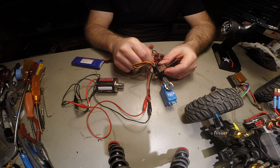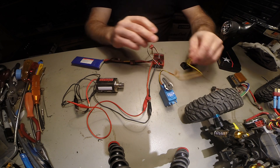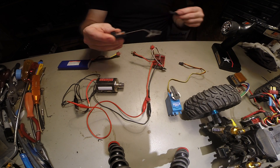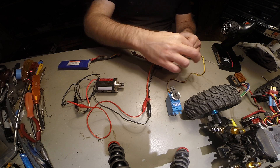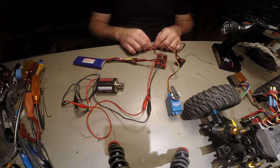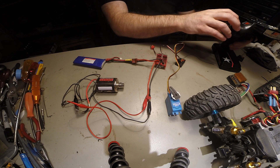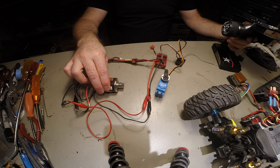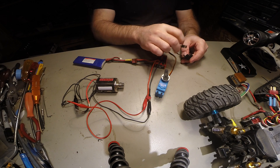This means the receiver is no good. Just to prove this, I'll hook up another receiver to the same thing. This is another receiver — the previous one was defective. With everything on the proper channels — steering on channel one — all the beeps come through, everything's working, steering works, and throttle works. That takes care of that problem.